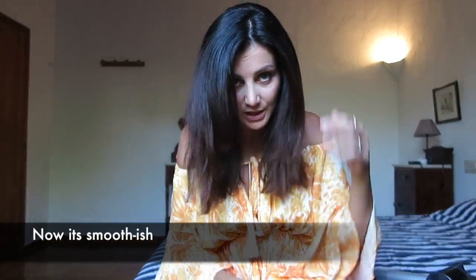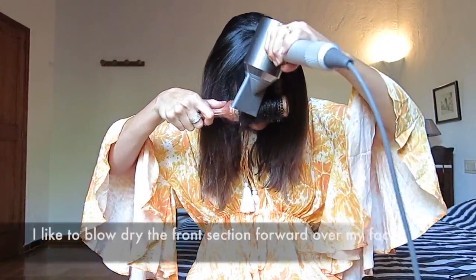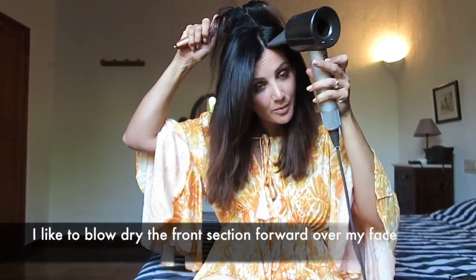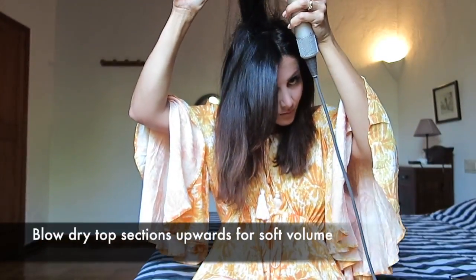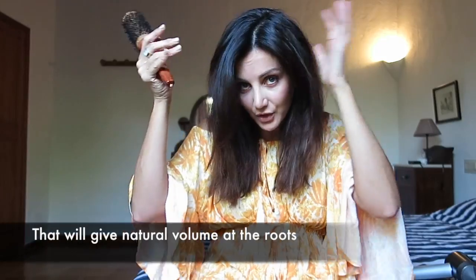So now it's smooth-ish. But what I like to do with the top section is blow dry it forward over my face. With these top sections, roll them up. That will just give my hair a little bit of natural volume at the roots.